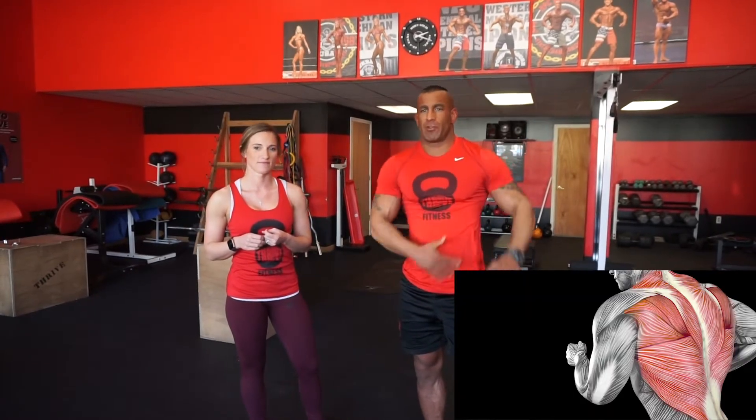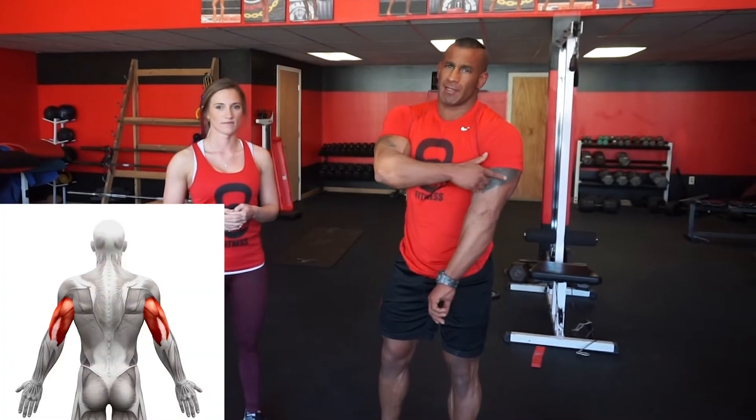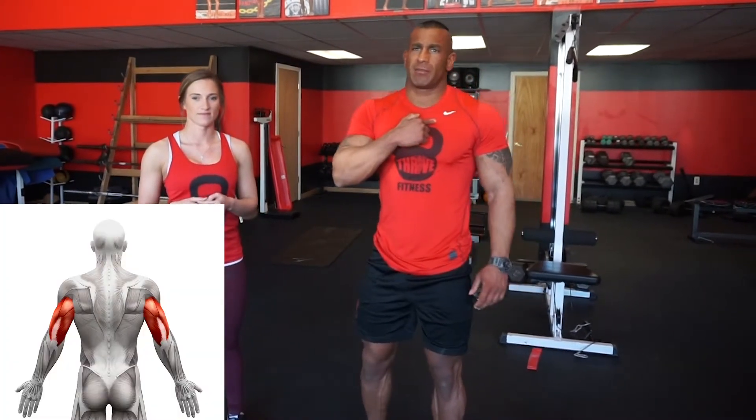Pullovers are an amazing exercise and a powerhouse movement for the upper body. Your lats are the prime mover and the primary muscle group you're training in this movement. You'll also feel this exercise in your triceps and your pectoralis minor, otherwise known as your upper chest, as the secondary muscle groups being trained in this movement.